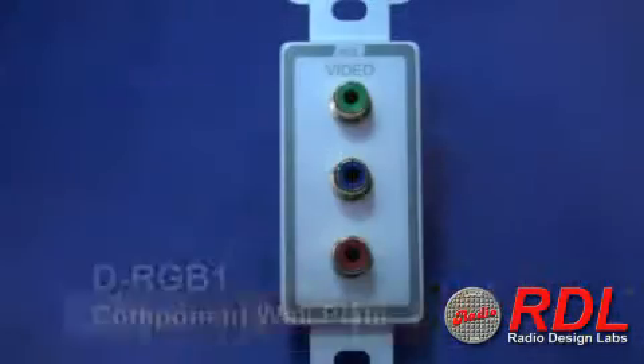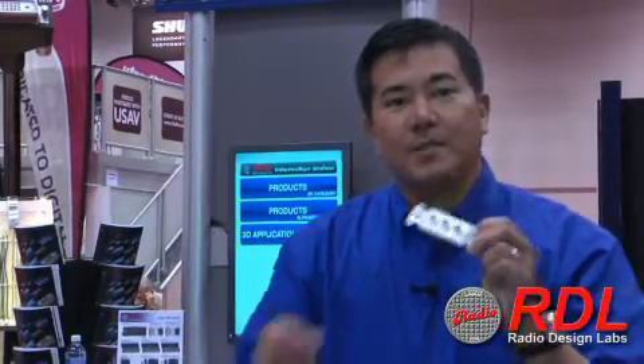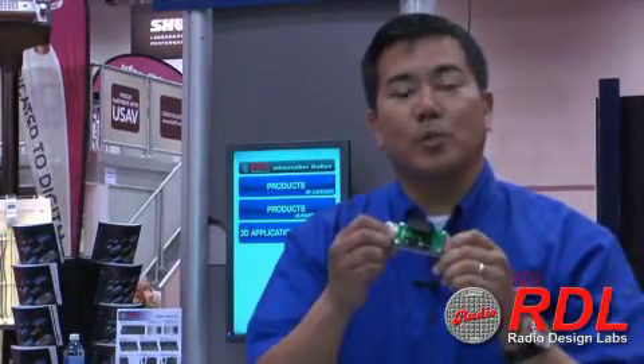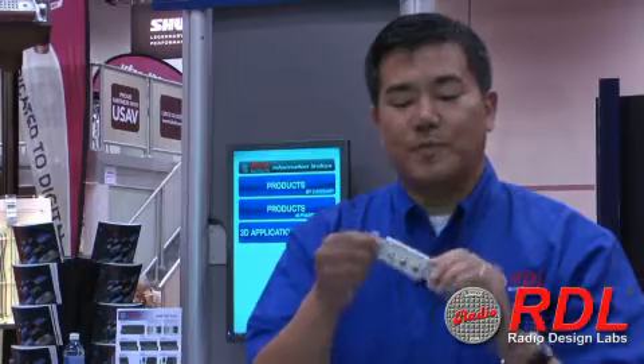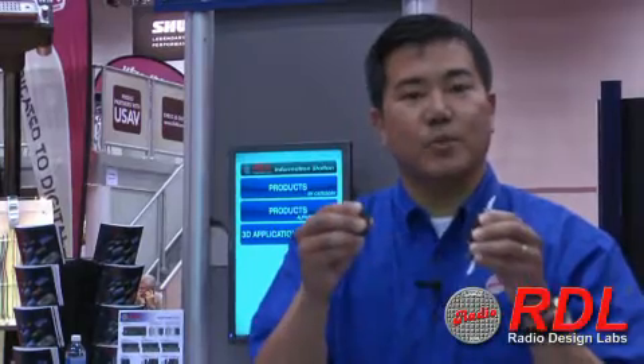Hello, welcome to Infocom. This is the dRGB1. We also have a version in stainless called the dRGB1. Basically, it is a RCA 3-pin component to terminal block. All you need to do is connect your product here and connect your connections on the back. It is a detachable terminal block and you're ready to go.